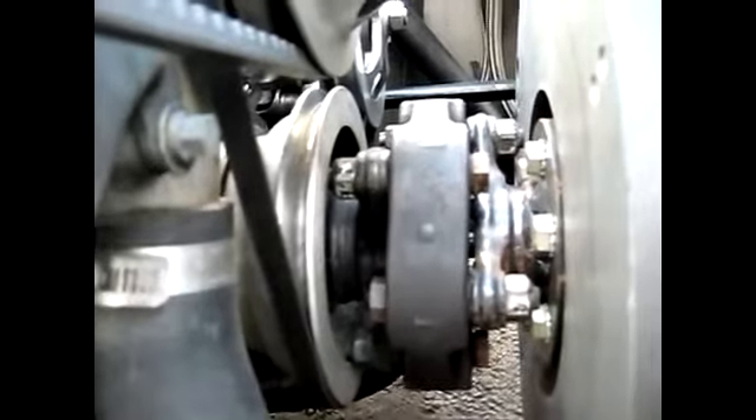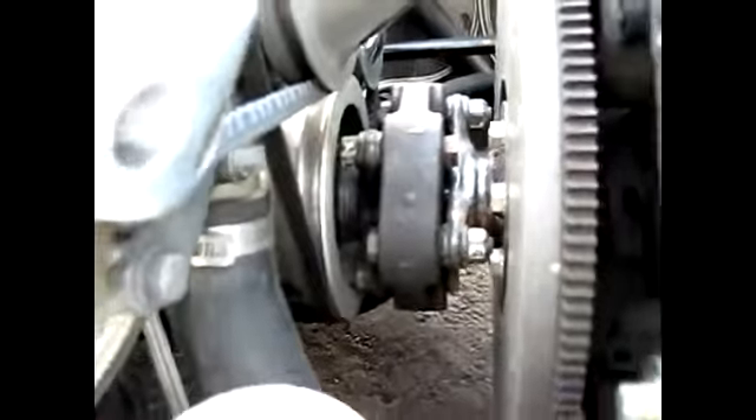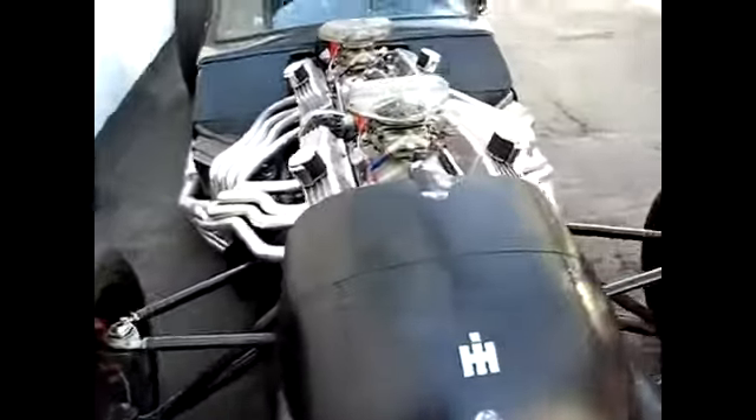That right there is a coupler that connects both engines. Radiator scoop.